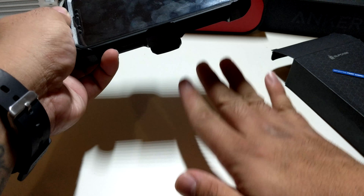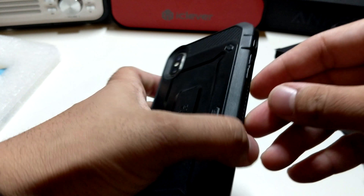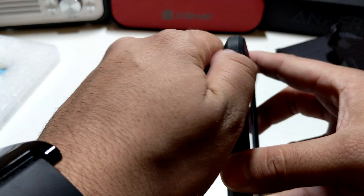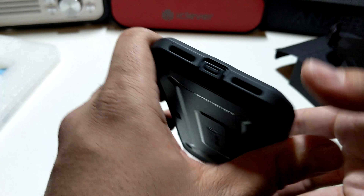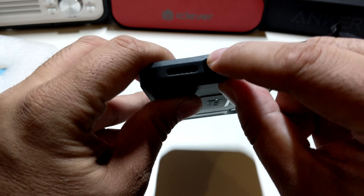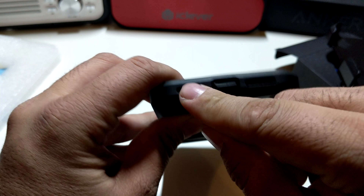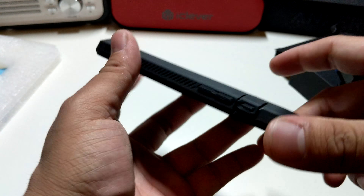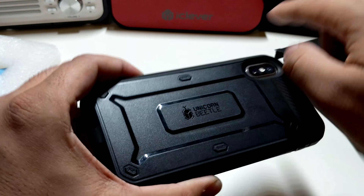The power button is clicky — that's pretty good. On the volume up and down it's good as well. You do have a flap for your mute toggle switch, and another flap on the bottom for your lightning port, your speaker, and your mic. You have these little lips right here so you're able to just place your phone down without any issues.